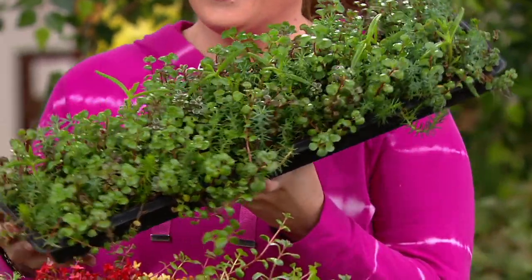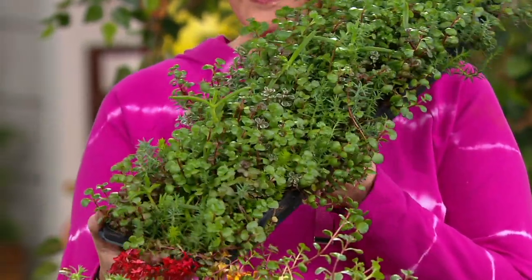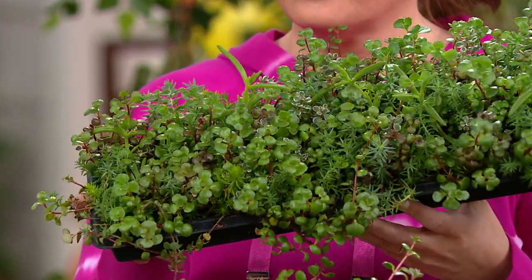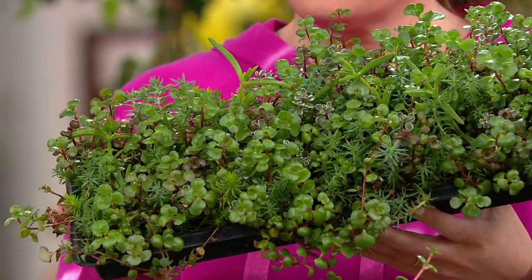I use these in gardens that I do in Aspen, Colorado and down in Jackson, Mississippi. But you're getting this tapestry. You see all the different foliage, colors, and textures in there.